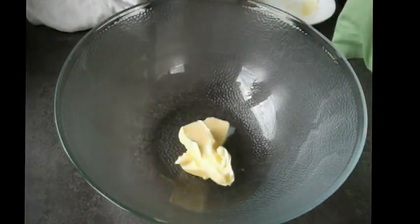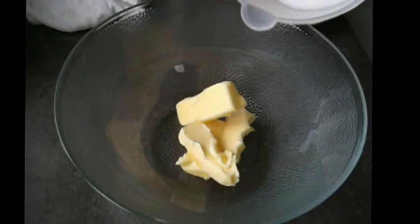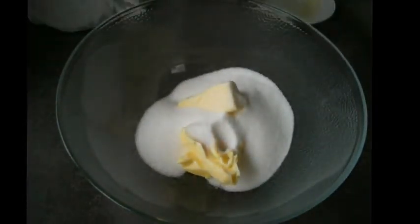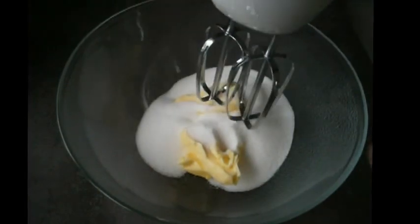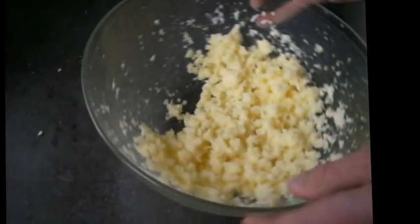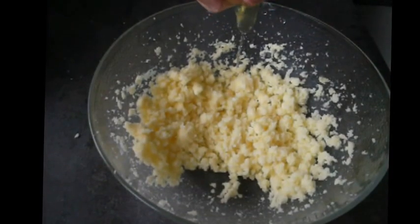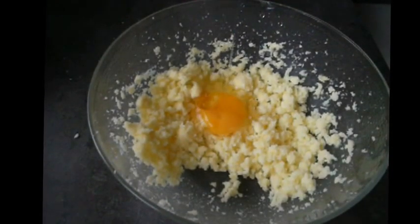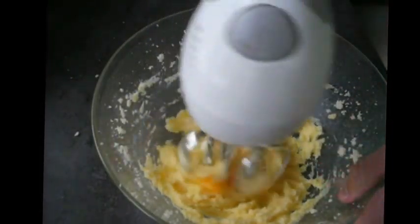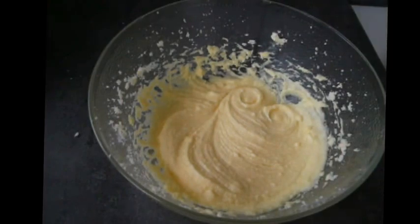First thing we're going to stick in 125 grams of soft butter and once we've got this in the bowl we're going to put in one cup of caster sugar. Now what we're going to do is mix it with the beater until the sugar becomes incorporated into the butter and at this stage we are going to stick in some eggs. We're going to do it one at a time and mix them as we stick each one in. At the end of this we're going to have a nice smooth consistency ready to stick in the dry ingredients.